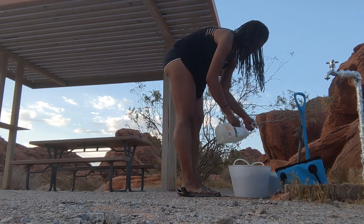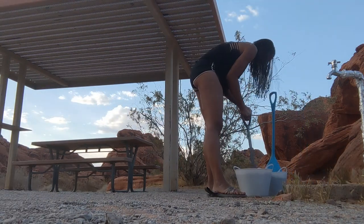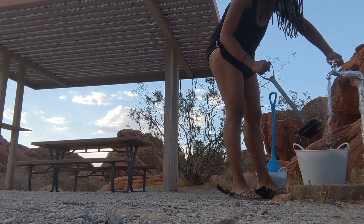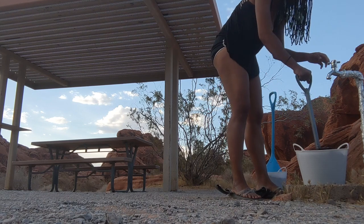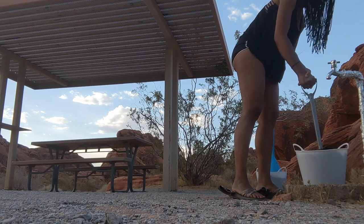The laundry detergent I'm using here is plant-based and it is made specifically so I can pour my gray water out on the ground when I'm done. I didn't have enough, so I added some more and also needed some more water — it is the desert, things dry out pretty quick. So I did that and then I used my plunger.